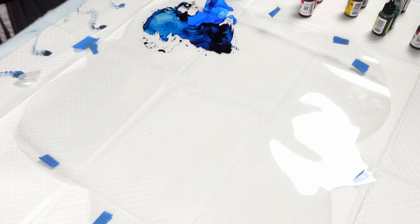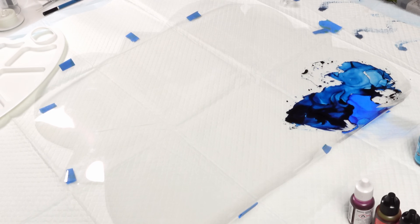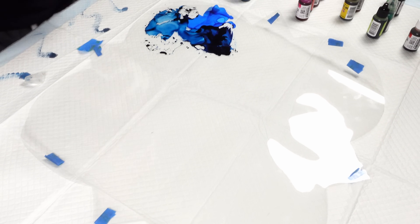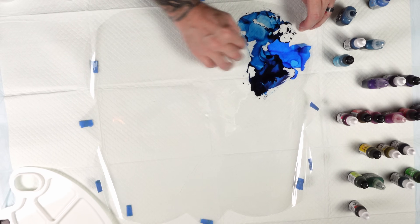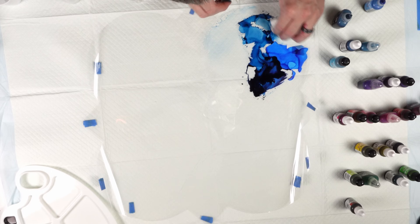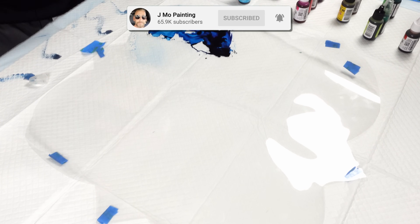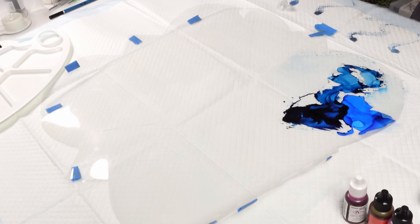We're going to take some rubbing alcohol and remove that super dark area because you wouldn't be able to see through it. Let me grab a paper towel. The art room is a disaster right now from my last project that's going out on Friday — I spent about five days working on it, using techniques I've never used before. So we just take this and pick up that Prussian blue.